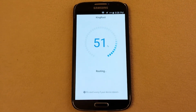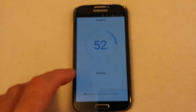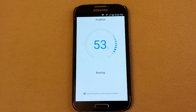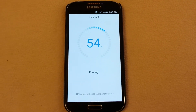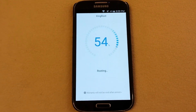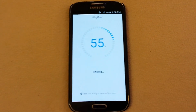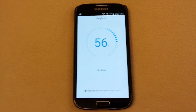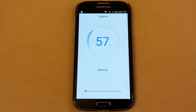It looks like it's gonna do it this time — yes! Got a nice rooted fresh Lollipop. Tastes like root beer! Going to run out of video time here in a second, let's get this route on.